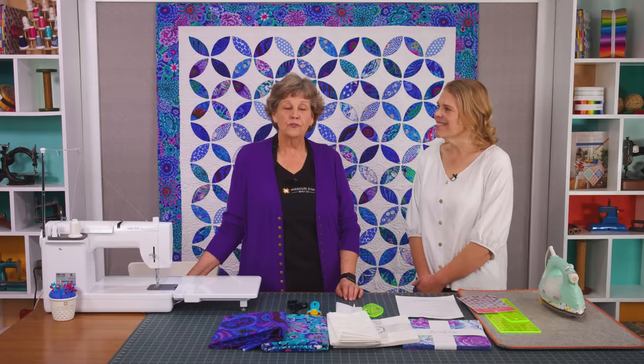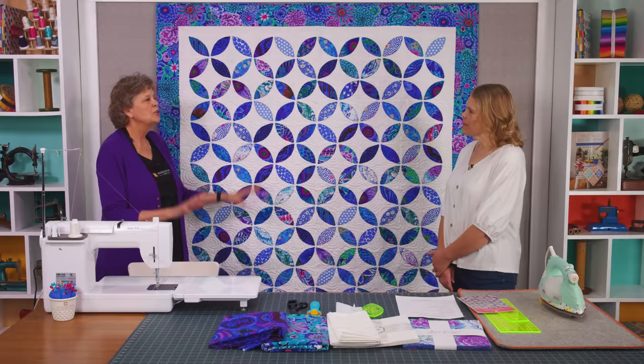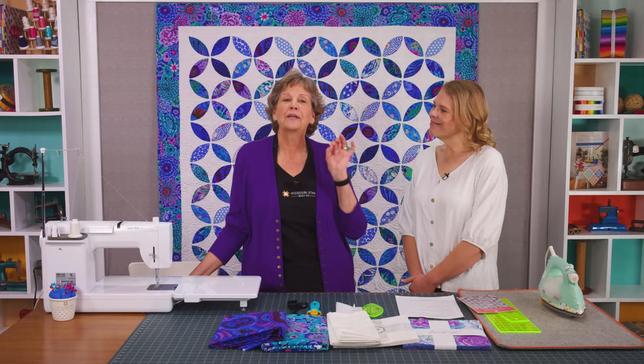Hi everybody, it's Jenny from the Missouri Star Quilt Company and I'm here today with Natalie. We have a wonderful project for you. This is one of our fabulous 15's for the year — for our 15th year we're celebrating. One of our favorites from the good old days: the orange peel quilt, and this is it right here. It's been hugely popular on our YouTube site. It's one of those that looks really impressive for minimal work.